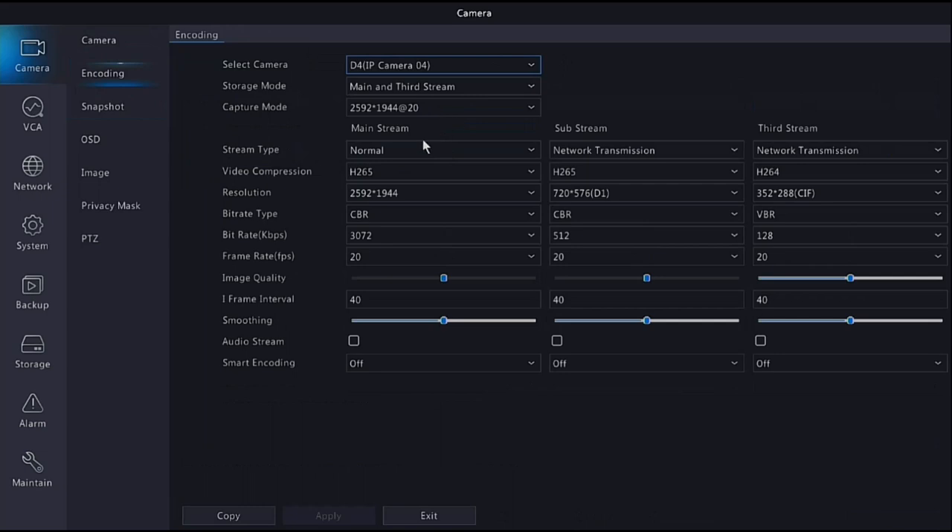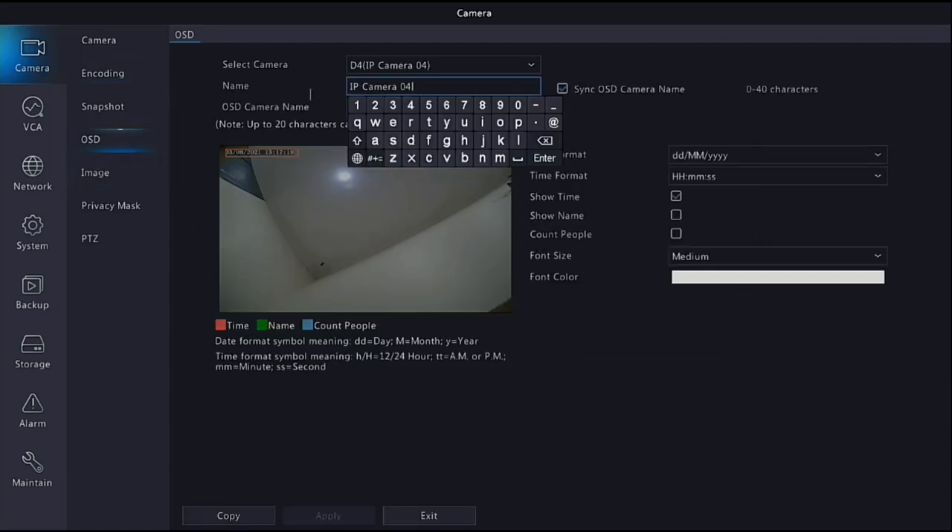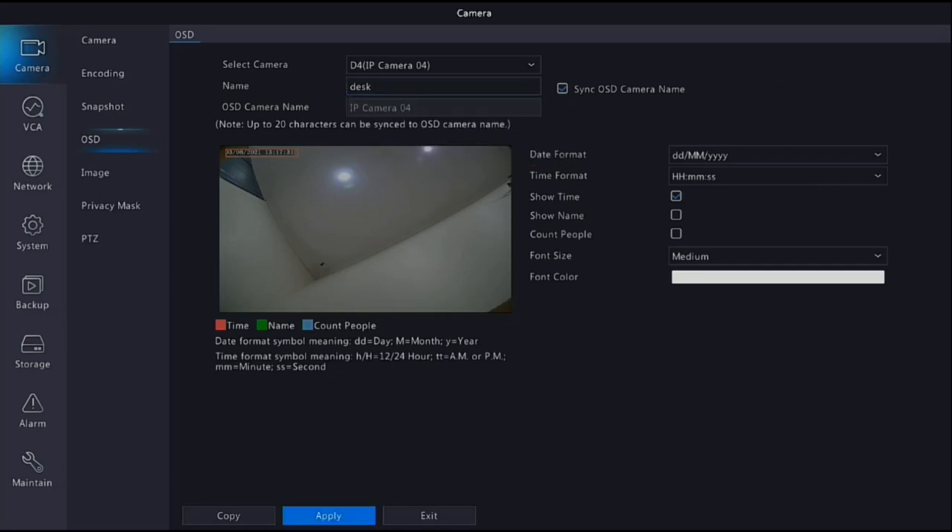Going into Encoding, I always recommend changing the video compression to H.265 - it increases recording time without affecting image quality at all. It's just a newer encoding format and I highly recommend all cameras go to H.265. Under On Screen Display you can name each camera - front, back, or whatever you want. This helps you search in playback to identify all cameras. Apply it and choose whether to show it on screen - you can also move the name label around if needed.